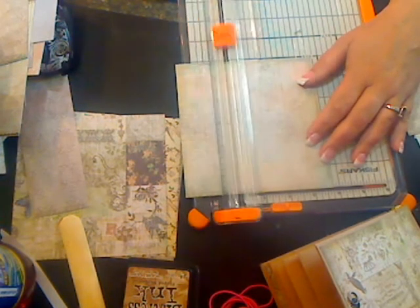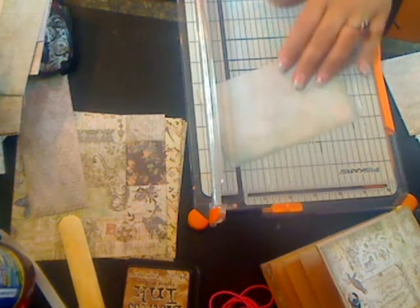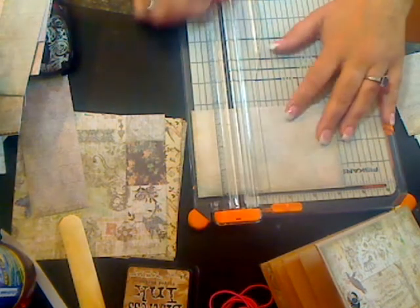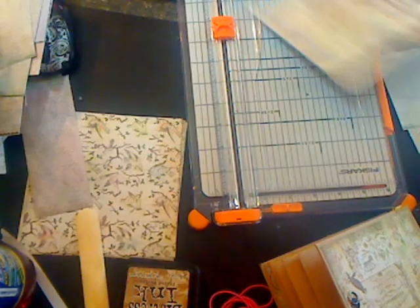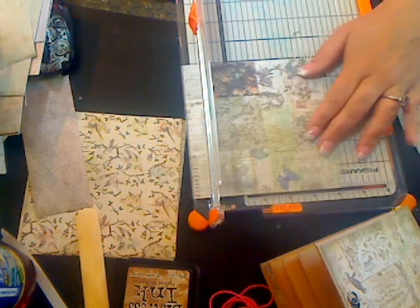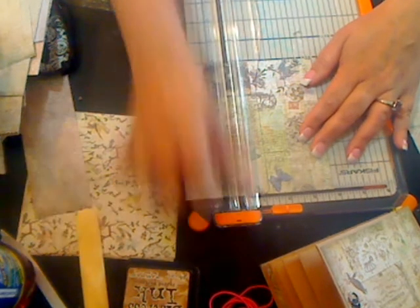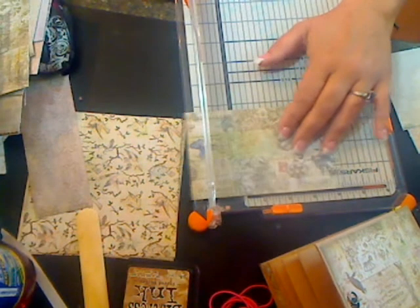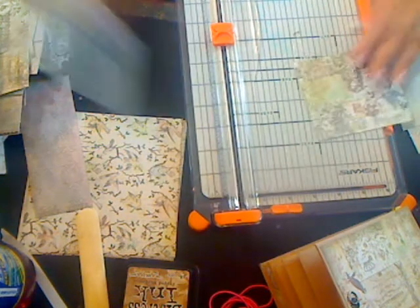Your next mat is three and three-quarter inches tall by four and one-quarter inches wide. You need two of these as well.